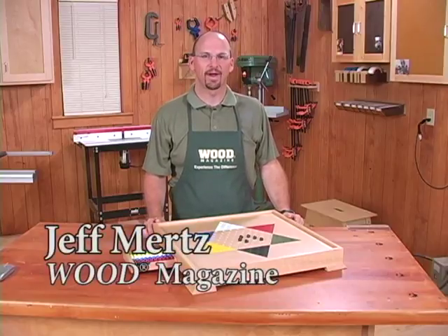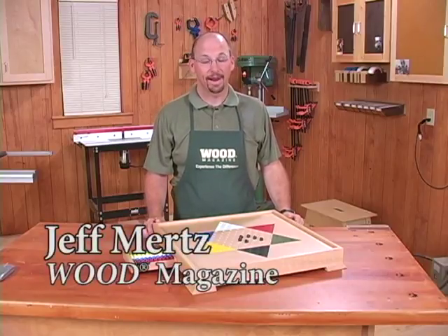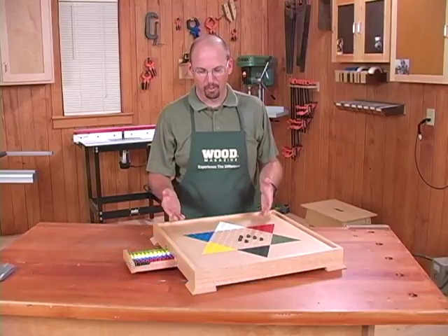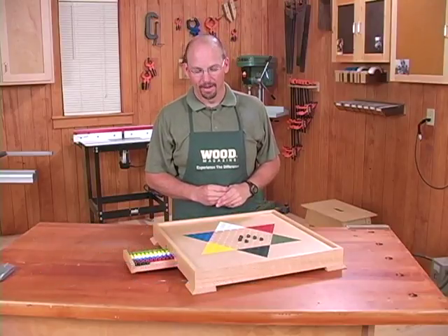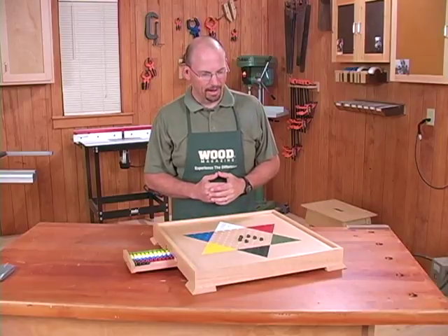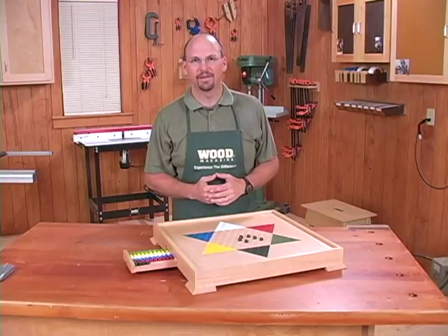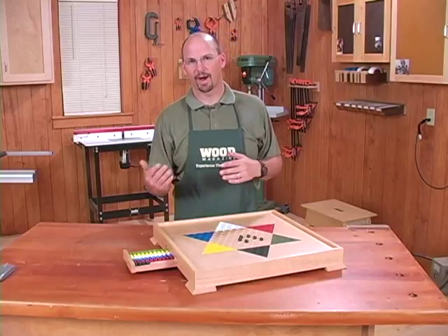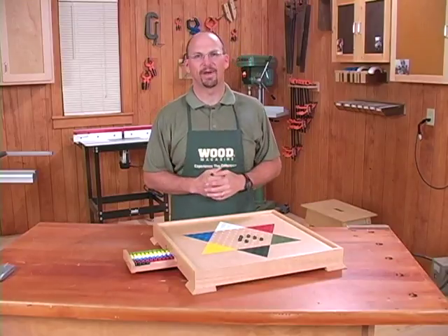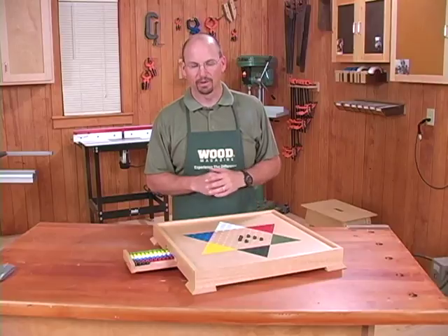Hello, my name is Jeff Mertz and I'm a design editor at Wood Magazine. Today I'd like to talk to you about a Chinese checkers board that we have featured in the October 2008 issue. It's very simple to build and it's a lot of fun. It's a great project that you may want to have a son or granddaughter or somebody help you out with in the shop. It's a great kind of learning project.